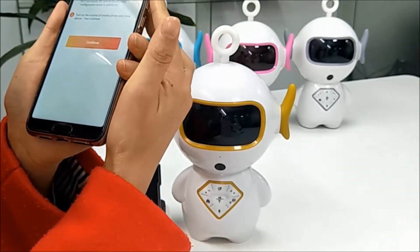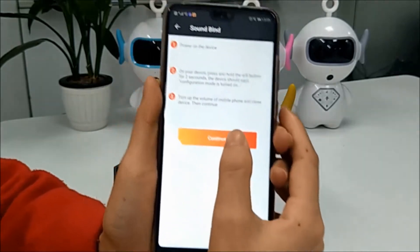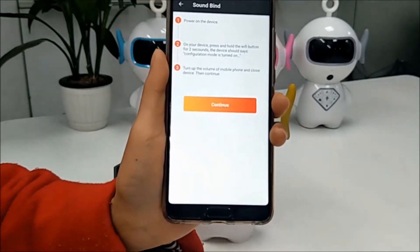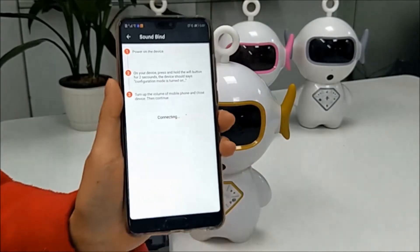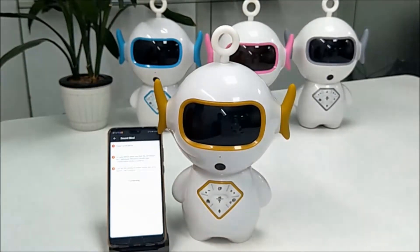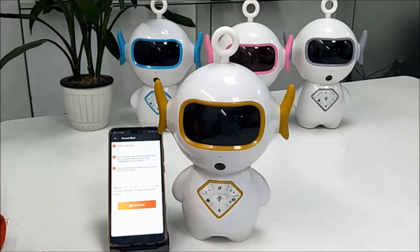You need to turn up the volume on your phone and continue. Connecting to the internet, please wait a moment. Now the configuration is successful.